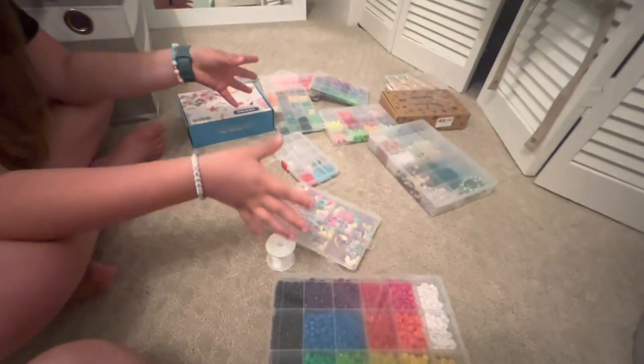Hey guys, welcome back to Make and Create! Today we're going to be making bracelets with every kit. Sorry, my voice is gone. Let's get to it — these are all the beads we're going to be using.